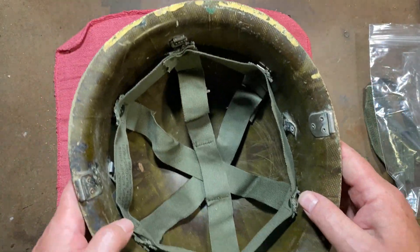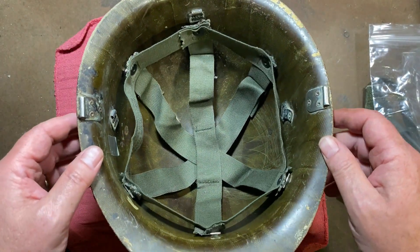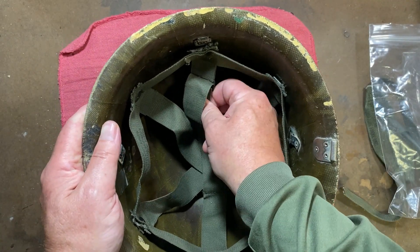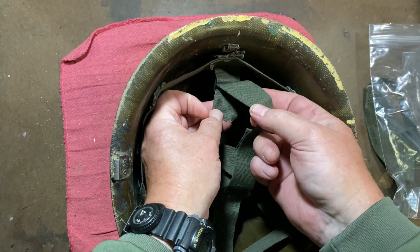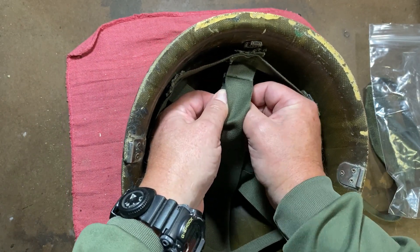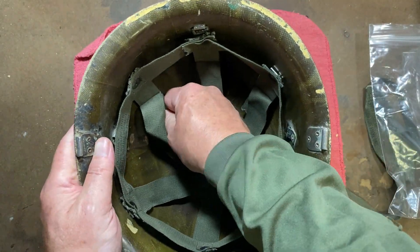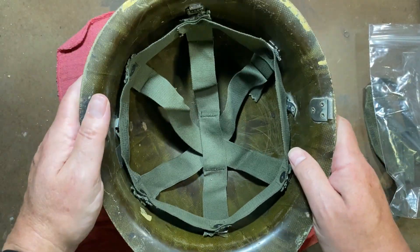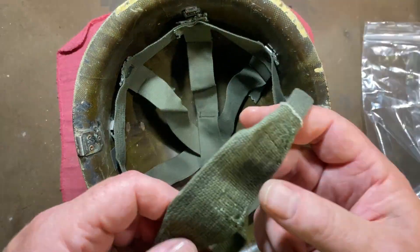So if you're like me and you brought one of these helmets home and you had to take off everything that was contaminated, just know that you can use these US military liner inserts. That's interesting and I'm glad.